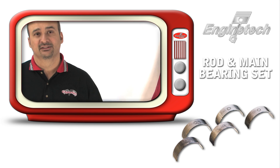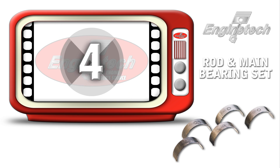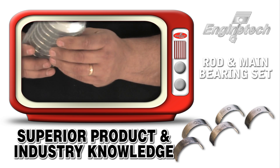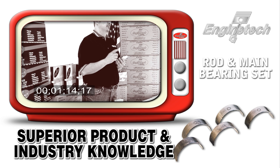Engine Tech still has a mixture of Cleavite 77 design bearings as well as aluminum bearings based on the application required. On our main bearing set, for example, this is a set that fits a Chrysler 4.7 — this is an aluminum set. We have a couple of things that we specify on our sets that make ours the rebuilder's bearing.